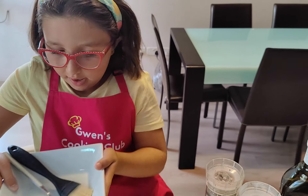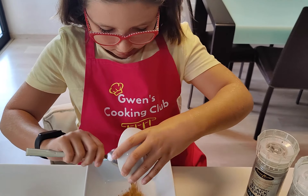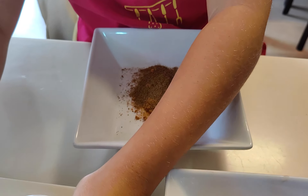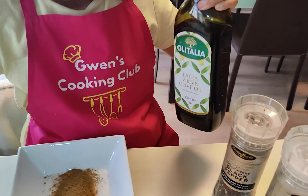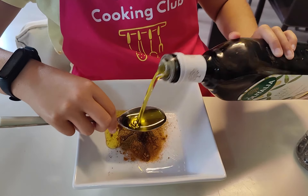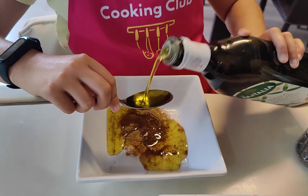So in the bowl I'm going to mix the cumin powder, the chili powder and four tablespoons of olive oil. One, two, three, four.